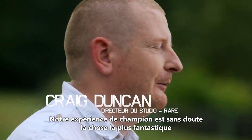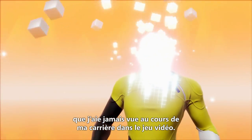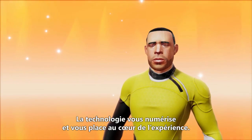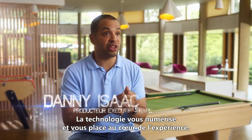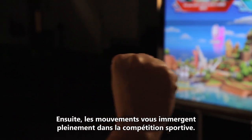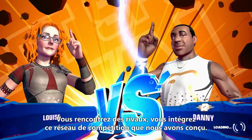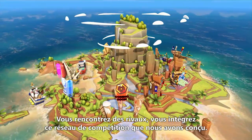Our champion experience is probably the most fantastic thing I've seen in video games in all my years of working in video games. We use the technology to scan you and put you at the centre of the experience. And then we use motion to really immerse you into this sporting competition. And within 30 seconds, you're going to be in your first competitive match.